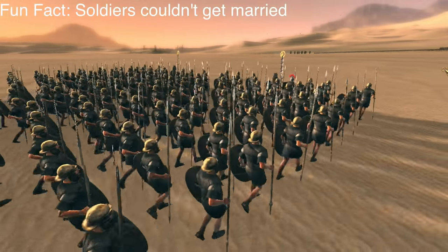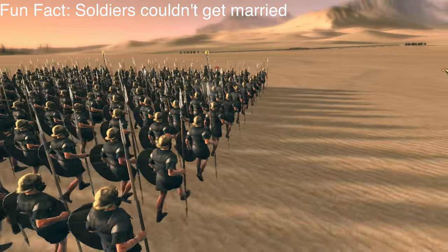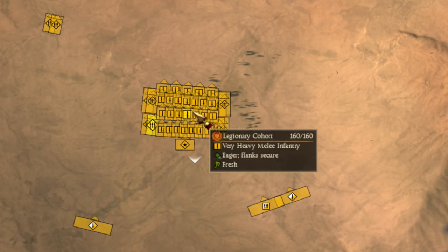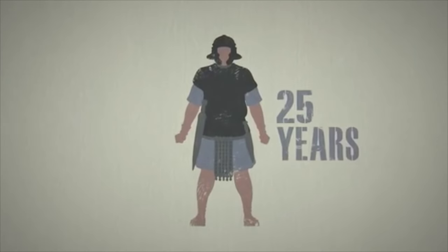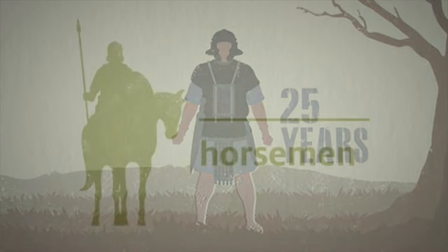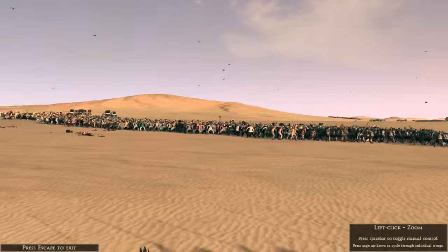You could only be a legionnaire if you had Roman citizenship. If you weren't a Roman citizen, you were probably a Roman auxiliary, whose job was to defend a legion by fighting in front or at the side of the army. The auxiliaries were usually recruited from tribes conquered by or allied to Rome. The auxiliary was paid less than a legionnaire, but if they served 25 years in the army, they were granted Roman citizenship. Once a Roman citizen, you could become a legionnaire and after that, maybe even join the Roman cavalry.